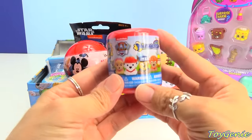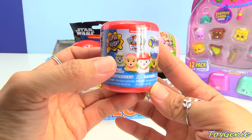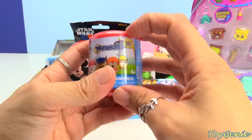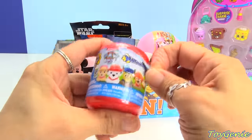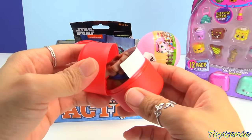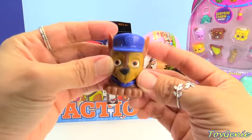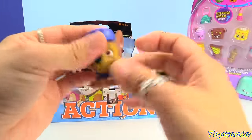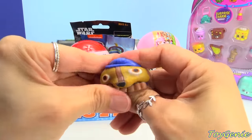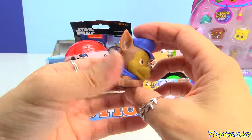And this very first one is a Paw Patrol Mashem. The possible ones you can get are Rocky, Skye, Marshall, Chase, Zuma, and Rubble. So let's see who we get — we have Chase! Super cool. And you can pull his ears, you can twist him, squish him. Lots and lots of fun.